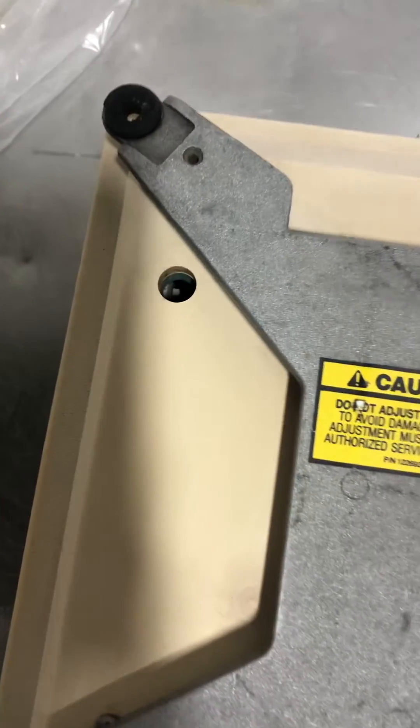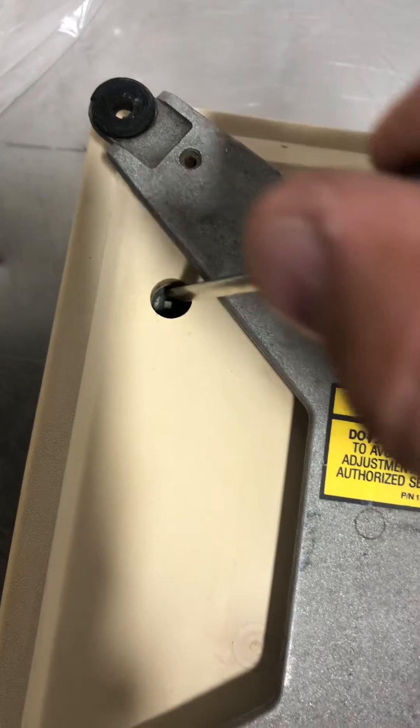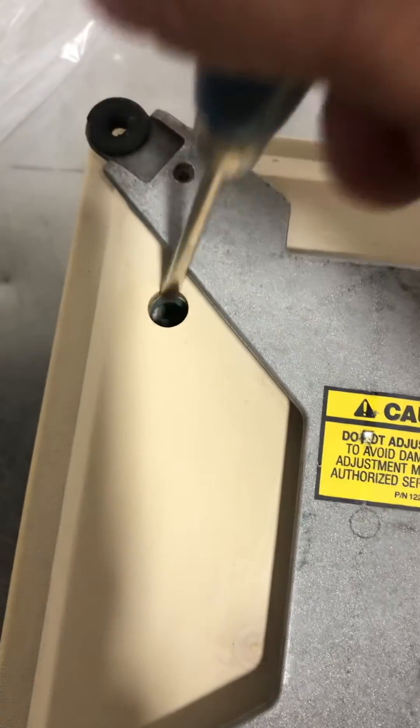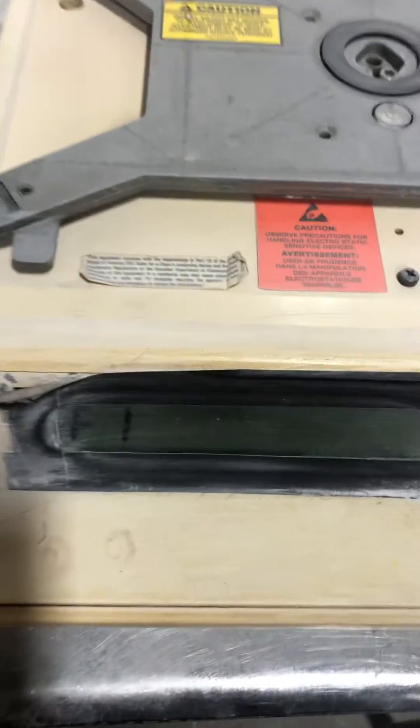Take off the platter. There's a hole here — see that switch right there? That switch has to be pushed towards you. The scale will then display F1. Put the platter back on.